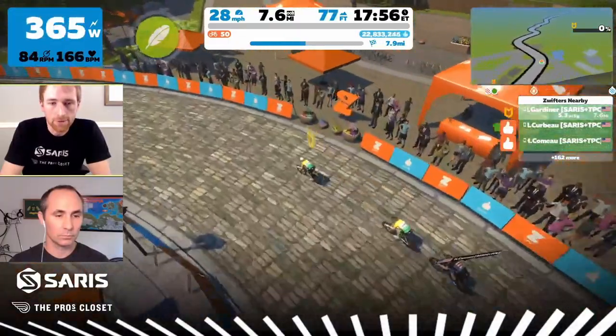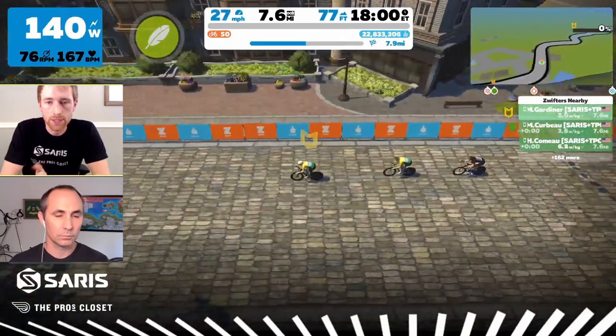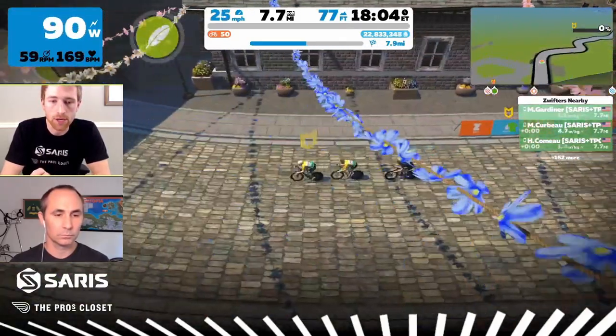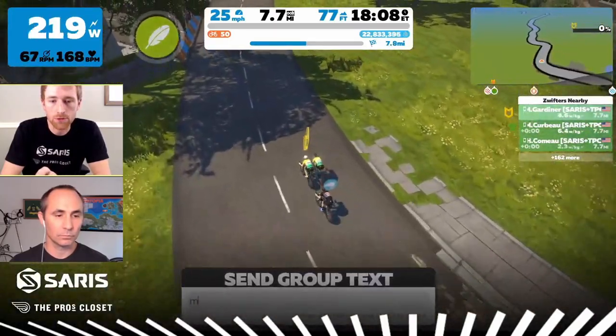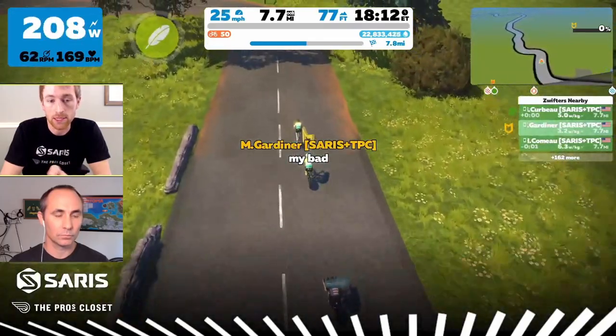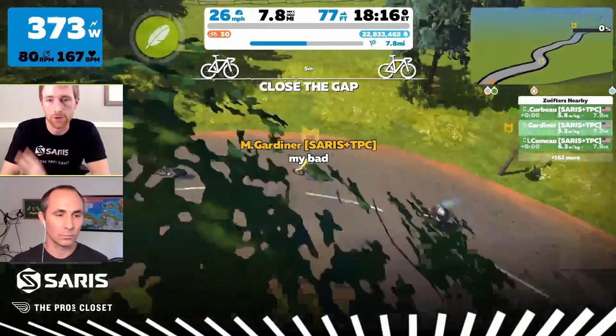One of the things you need to watch out for when doing the sink and sprint is the other riders need to push past you. If they're not pushing hard enough, you'll actually bunch up. When I let off the gas and they weren't pushing hard enough to go around me, I actually interrupted their flow and it slowed us down quite a bit. You need to make sure that everyone else is moving past you and you're falling to the back.